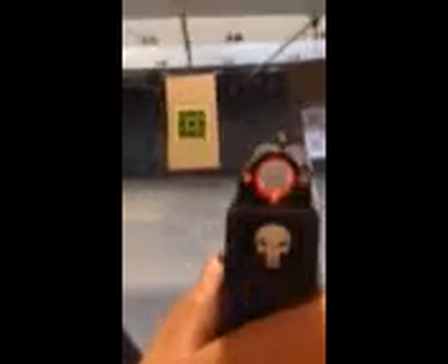Hey guys, I'm Josh Hawkins with the Firing Pin, about to try out these Dead Ringer Snake Eyes Glock sights on a Glock 17 9 millimeter. This is my first time shooting these sights — I'm pretty excited. Let's see how they work.